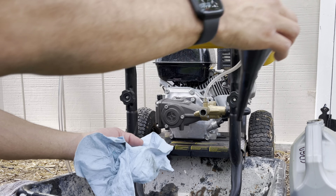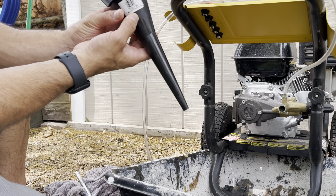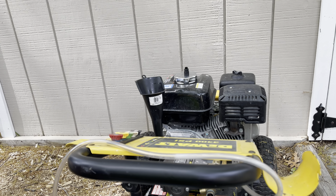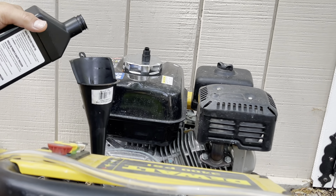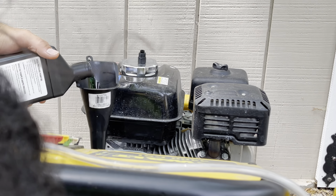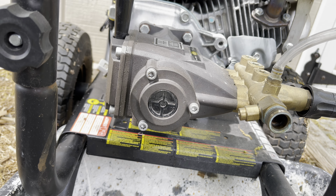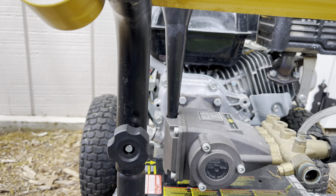Now I'm going to take this and wipe it out a little bit, then fill it up with some oil. Fill it up until it hits the center dot — a little bit more until it hits the center. And that should do it. Close it up and it should be good to go.